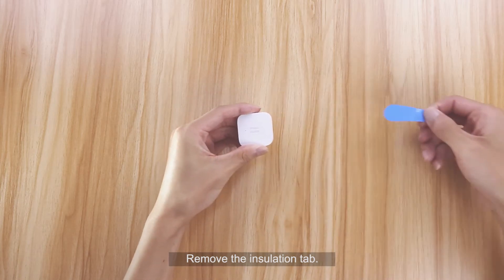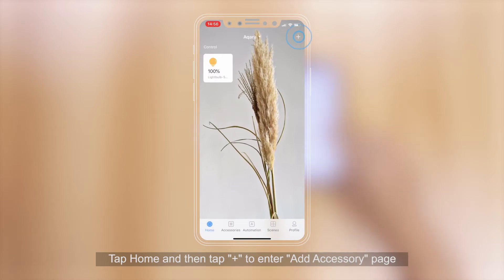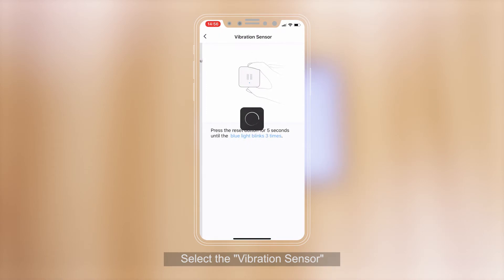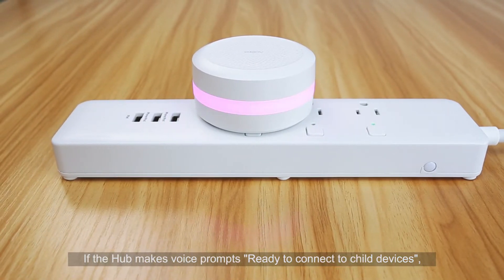Remove the installation tab. Open the Aqara Home app. Tap Home and then tap Plus to enter the Add Accessory page, and select Vibration Sensor. If the hub makes voice prompts: "Ready to connect to child devices."